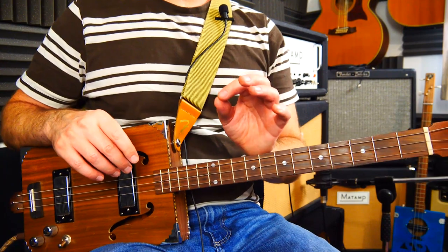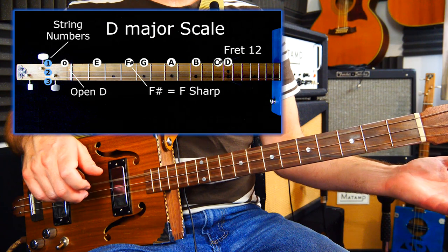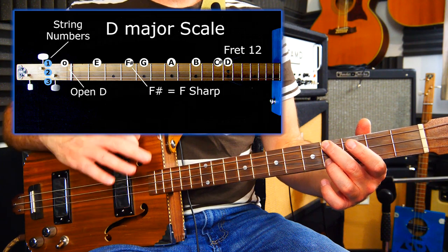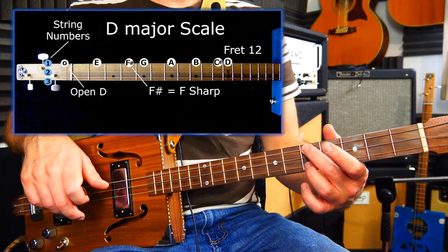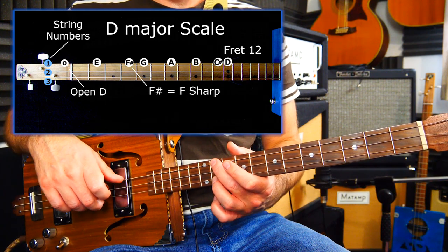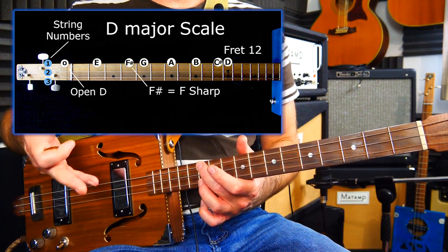We've got the key of D based around a D major scale. So we've got D, then fret two on either the bottom or the top strings is E. F sharp is fret four — don't worry about whether the notes are sharps or flats, it's just how it works with this particular key and scale. Fret five is G, fret seven is A, fret nine is B, fret 11 is C sharp, and then we're back to D. That's one, two, three, four, five, six, seven — and then the octave, you don't count that as the eighth one because it's the same as where we started.